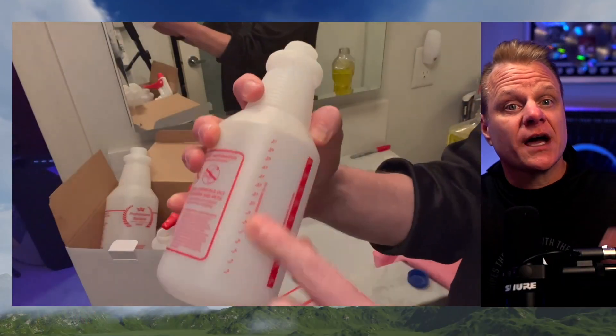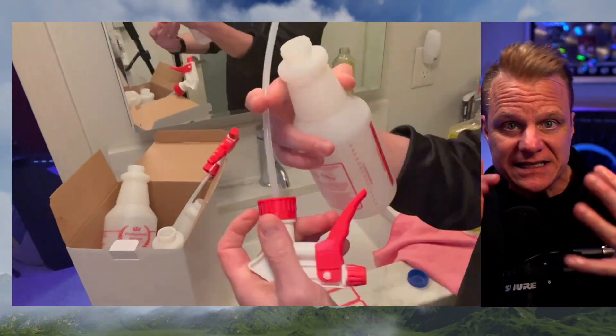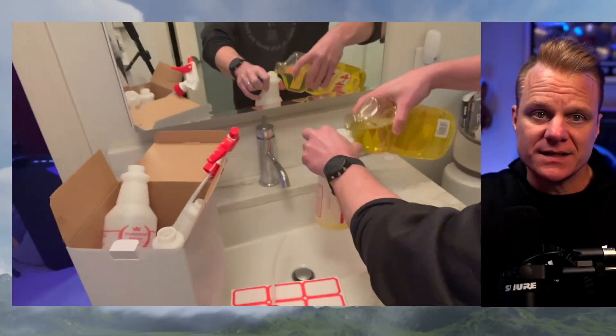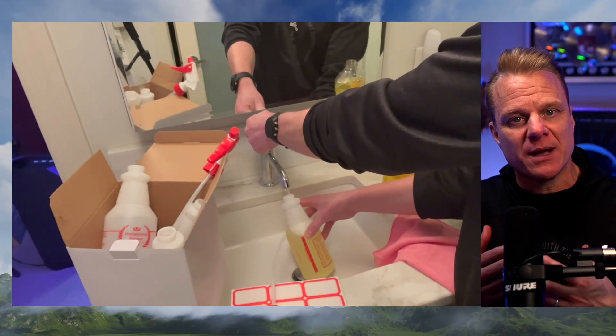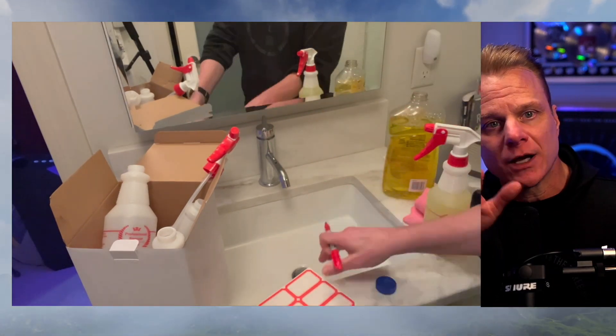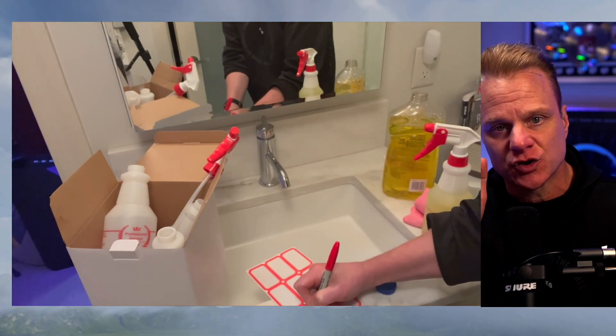What's up everybody? Are you tired of using old leaky spray bottles that don't work the way you need them to? This is the Uaneco plastic spray bottle — a heavy duty all-purpose spray bottle that will make all of your spraying tasks a total breeze.